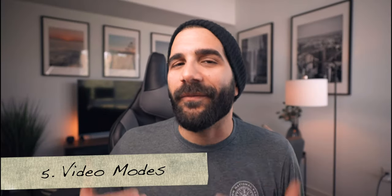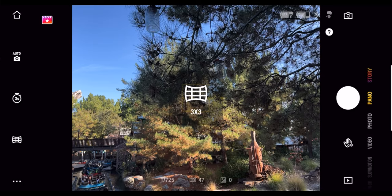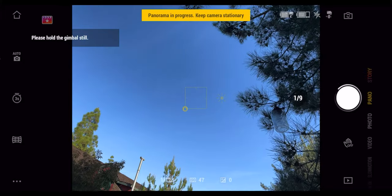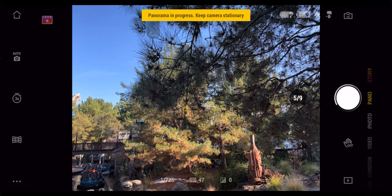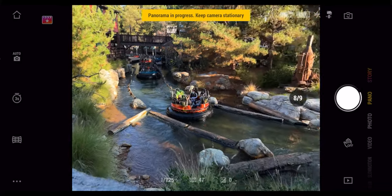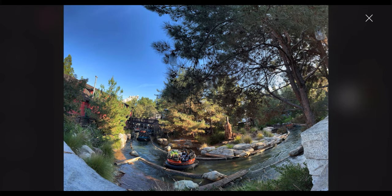Reason number five is going to be the video modes. The DJI OM5 continues to expand and improve the video modes within the DJI Mimo app. Modes like panorama allow you to create images wider than before by taking separate images and stitching them together — just go to panorama mode and press the button, and the OM5 does it for you. I've seen the improvement over the years and it just removes the effort out of the whole equation.